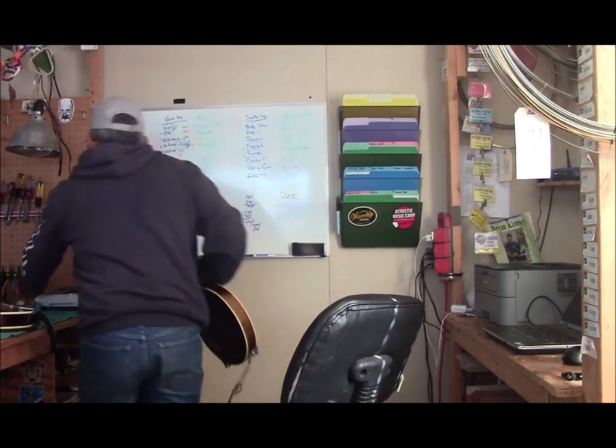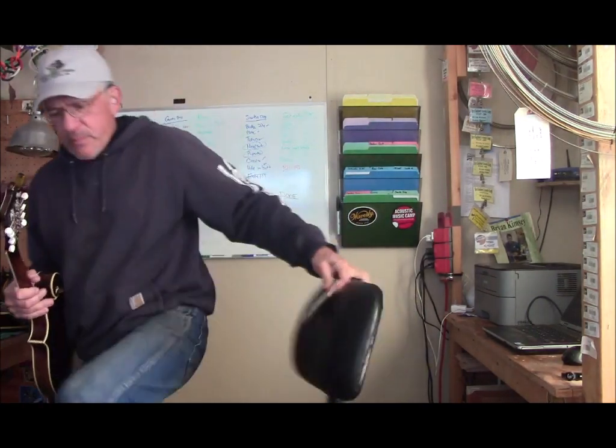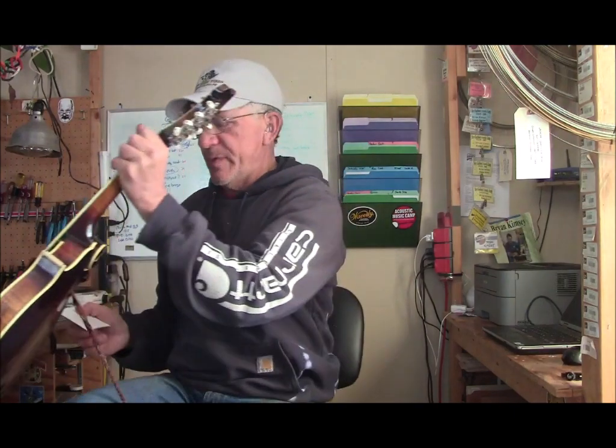Let me get these gauges right here and I'm going to show you exactly what I'm talking about. These are fingerboard radius gauges. You can see there's a curve on each one of them. These are Stumac radius gauges. Stumac makes some metal ones too, but I prefer the plastic ones. The reason is you've got a black side and a white side, and when you lay these on the fingerboard, the white side is easier to see against an ebony fingerboard.